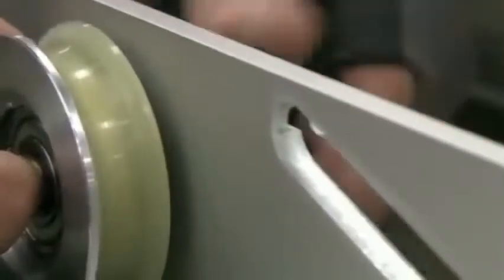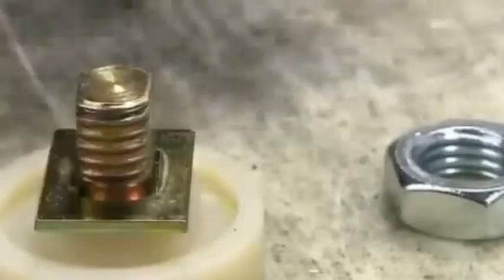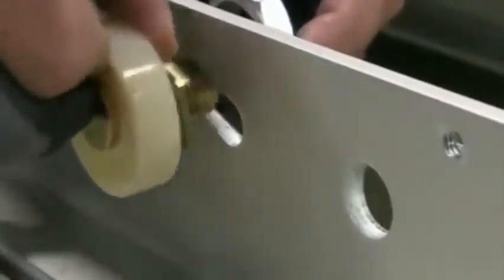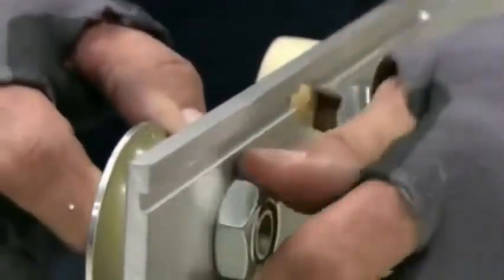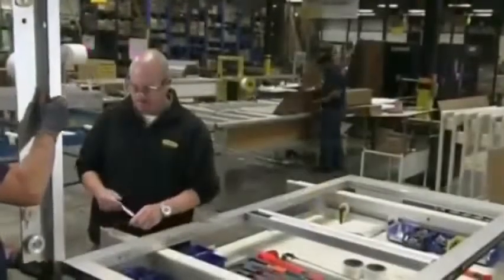Then they assemble the door hanger, which connects the door to the top of the frame. The hanger rolls on two wheels: a urethane rubber one that allows the door to move sideways along a track, and a plastic one which prevents the door from going off the track. They then attach the door's top pivot to the hanger.